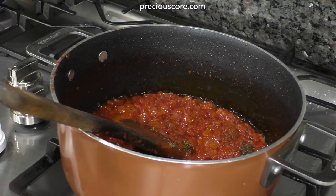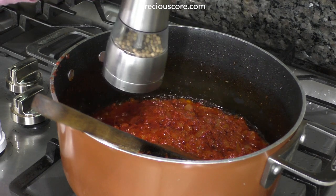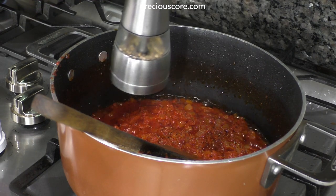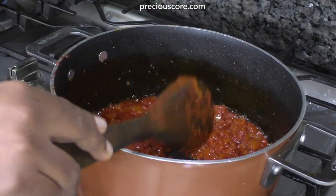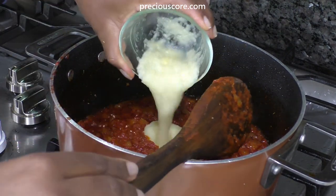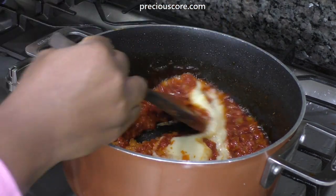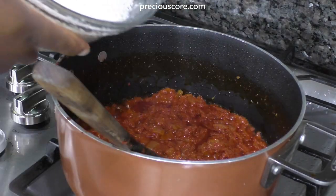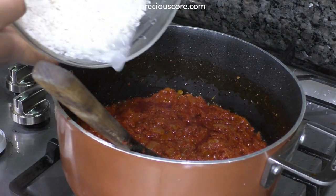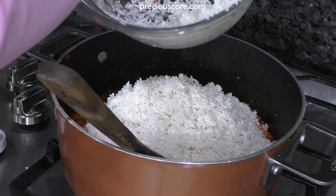Add a teaspoon of dried thyme and give it a good stir so the flavors can bloom. Also add about half a teaspoon of white pepper and stir. Add in the rest of the garlic and ginger paste, then stir to combine. Add in some washed rice — I'm using jasmine rice here, which I washed about four times to remove the excess starch.